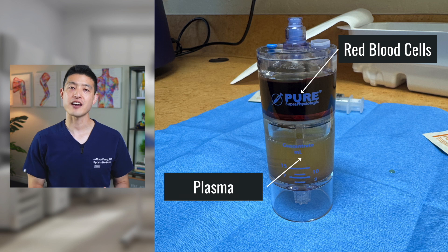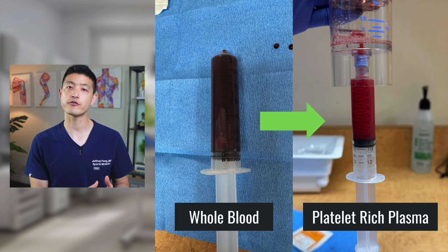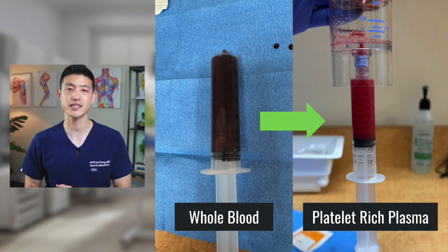Here's what it looks like after the second spin. You can see the red cells are still separated and the plasma cells are on the bottom. After some further processing, we have our final PRP product — this is what we injected into the patient's knee. So we go from 60 cc of whole blood down into 8 cc of platelet-rich plasma. This should have about 10 to 12 billion platelets that we inject into the knee.